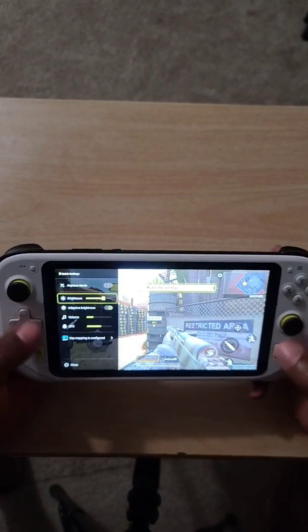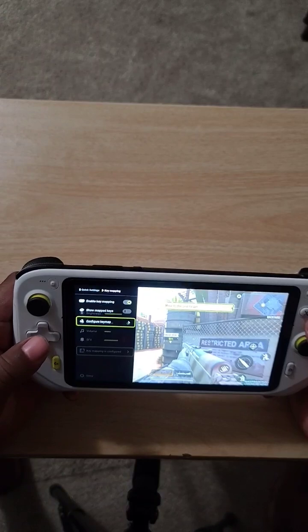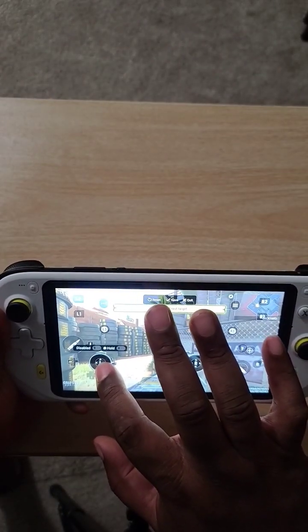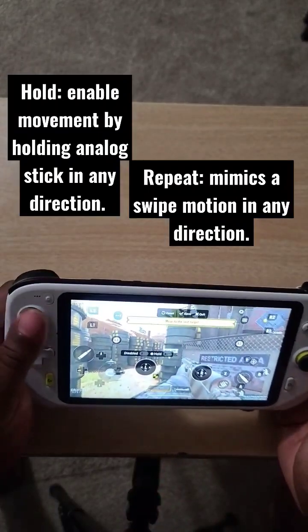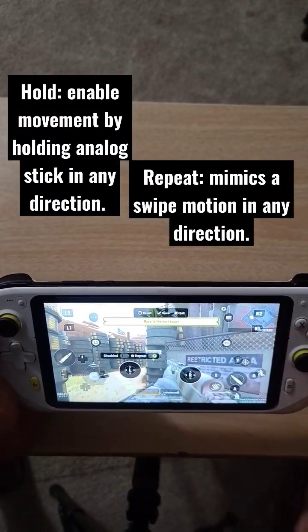What you're gonna do is hold the home button, go down to the app, make sure enable key mapping is on, go to configure key map, and basically move the buttons that you need over to the on-screen correspondent buttons. Then you hit enable, then you hit save. 'Hold' just means holding the analog stick forward; 'repeat' means swipe, like when it goes here — it says repeat.